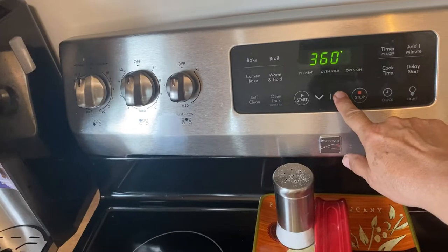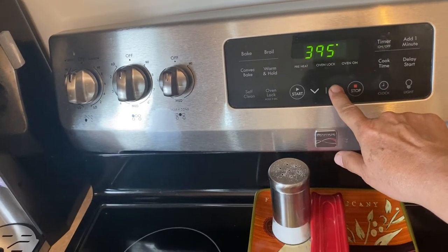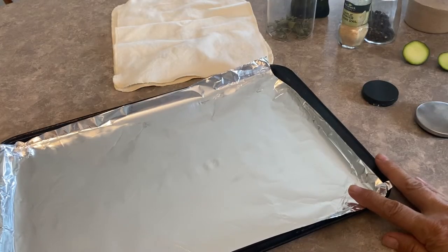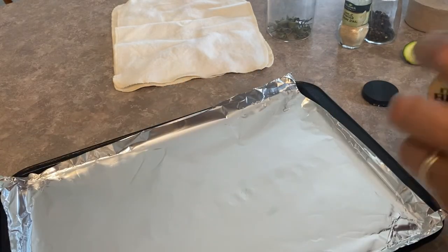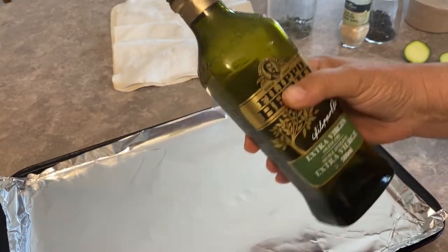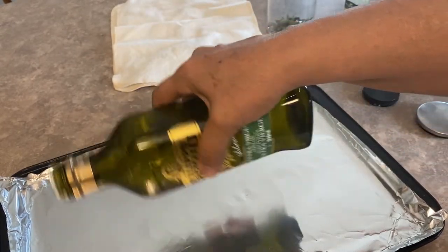The oven should be turned on to 400 degrees Fahrenheit. I'm going to be lining my cookie sheet with tin foil — you could also use parchment paper. I'm also going to be using olive oil to coat the zucchini so that everything sticks to it.